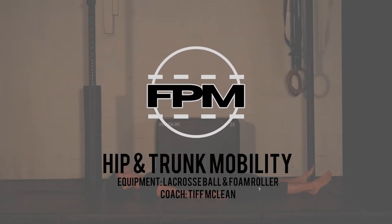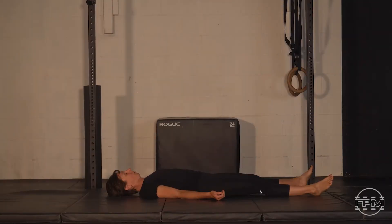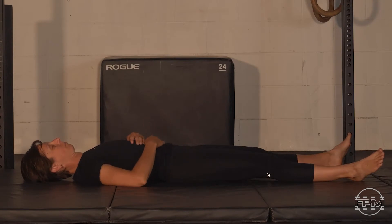Welcome to another Five Pillar Mobility session. Today we're going to be focusing on the hips and trunk. Let's start by finding a nice comfy spot on your mat and we'll take a couple of nice deep quality breaths, directing that air into that lower abdomen, watching that belly rise on the inhale, and slowly letting it out through the nose. Just consciously taking an effort into finding a nice calm, relaxed headspace, letting go of any ongoing stress, and allowing yourself to be present and enjoy the moment.